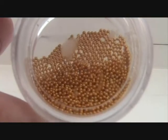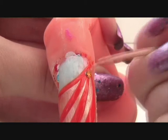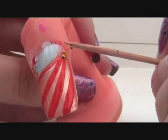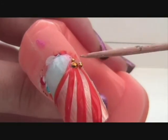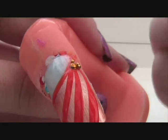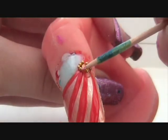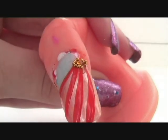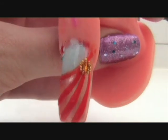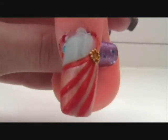Now take an orange rhinestone and gold beads and place them on the nail with clear nail polish. Thank you for watching and please subscribe.